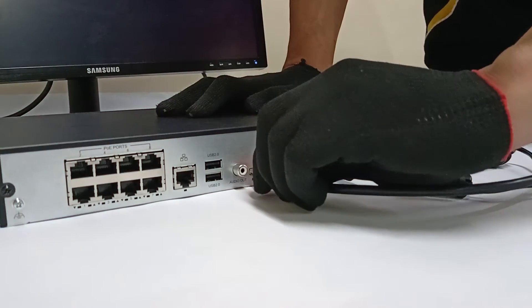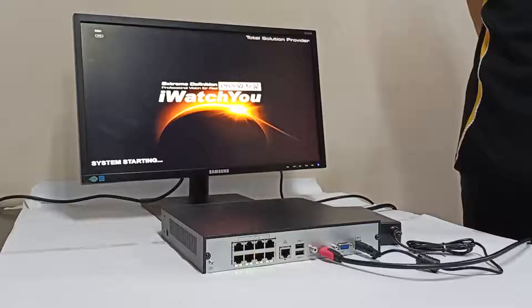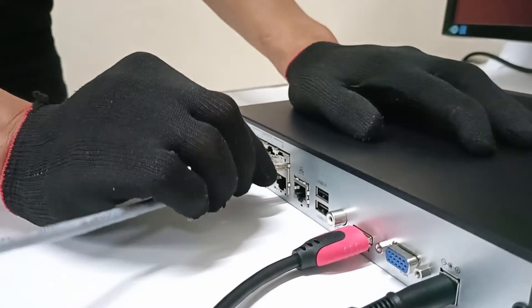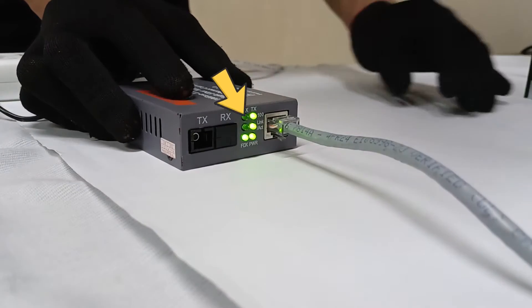Plug in the NVR and connect it to the monitor using an HDMI cable. Plug in single mode media converter A and connect it with the NVR using a UTP cable. Make sure the LED light indicators light up.